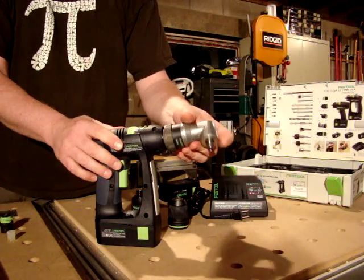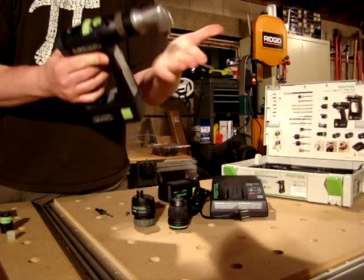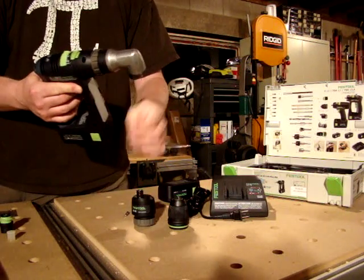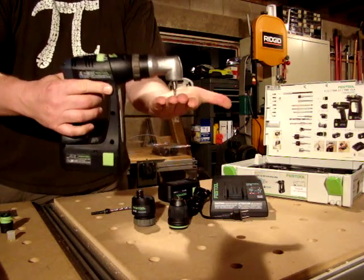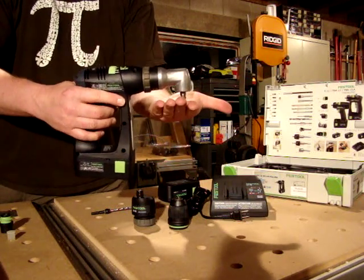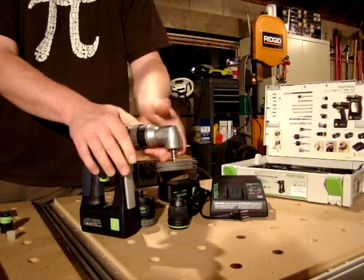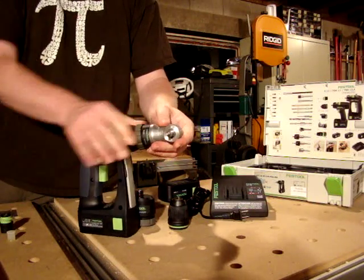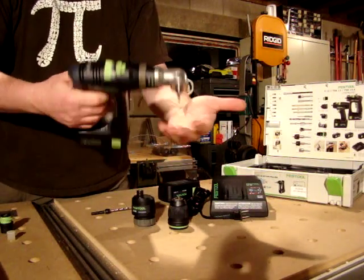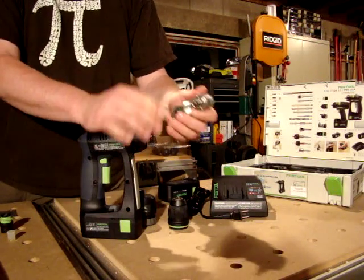Here we have the right angle adapter. This is pretty unique with the Festool drill in that it gives a regular drill right-angle capabilities. You can actually drive something where you have to be very close and don't have a lot of space. The right angle adapter allows you to do that at a multitude of angles — for example, if you're mounting in a drawer area, it gives you the clearance you need to get inside of there.